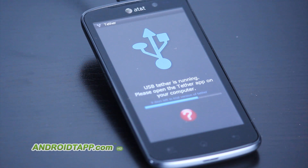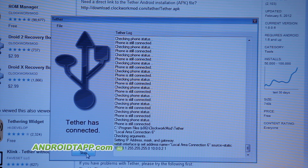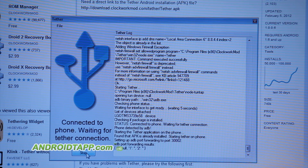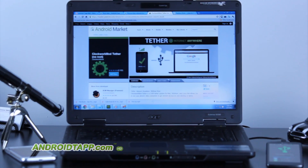You're ready to connect and you can use the high-speed connection of your smartphone. This has been Antonio Wells taking a look at ClockworkMod Tether, and I highly recommend that you download this application if you're in seek of this need for internet tethering while on the go. And we're signing out.